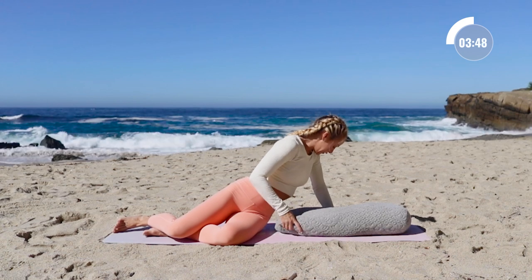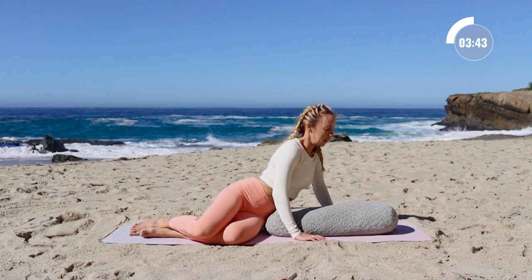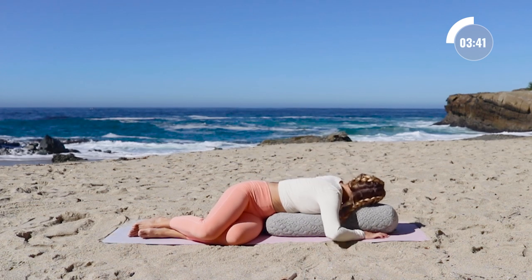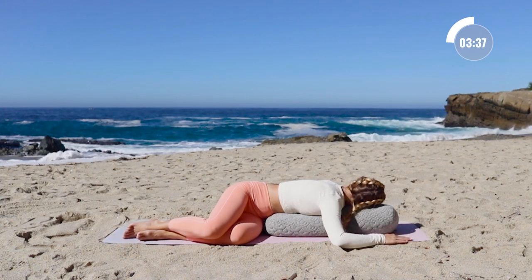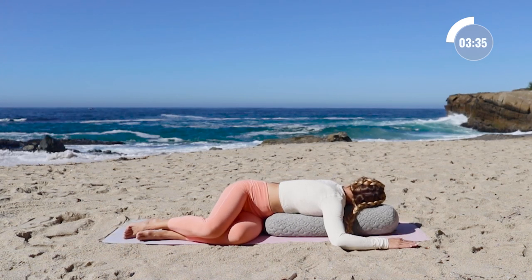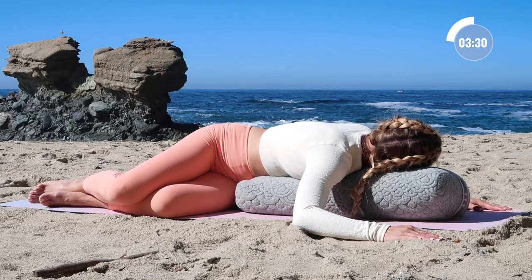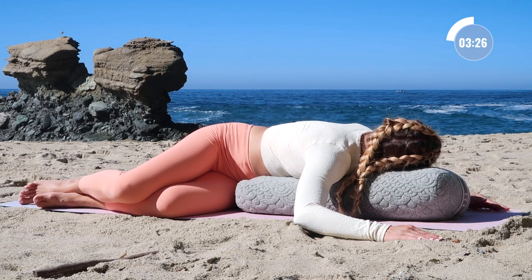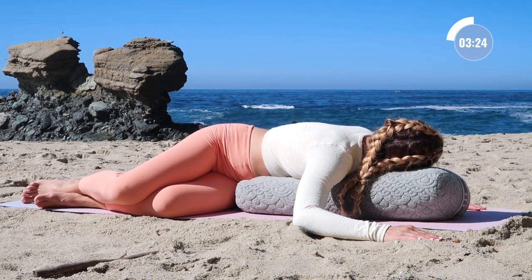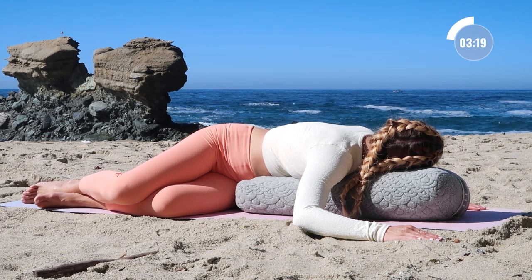You're going to turn over and face your pillow just like I am here — notice my knees are facing one way and I'm going to turn and look the other way for a nice spinal twist right here. This is a really gentle way of releasing the low back, and just again feel supported by the earth beneath you and release, knowing that everything is going to be okay.